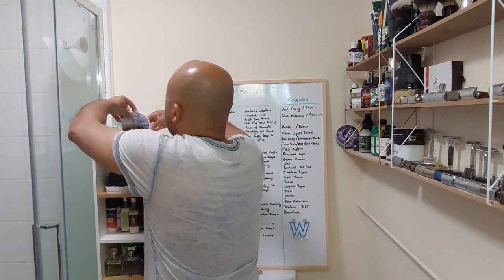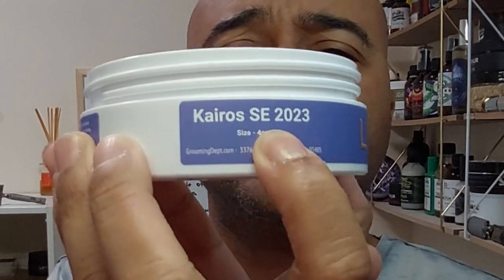I'll just leave the lid here so you guys can see. By the way, this is the Kairos SE base. I never tried the previous ones, this is my first time with Grooming Department. Even from the puck it hints at you — you don't need to put it straight on your nose. It's a scent that feels subdued, but it's actually strong. Those scents that just hit you are very intense — this feels like a strong scent that doesn't feel intense, if I'm explaining myself.